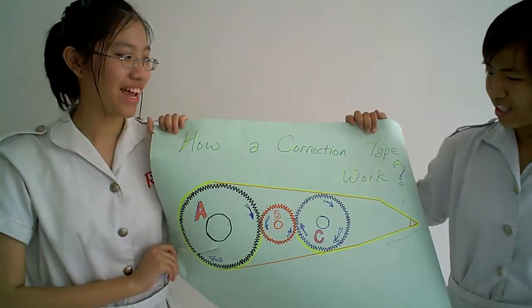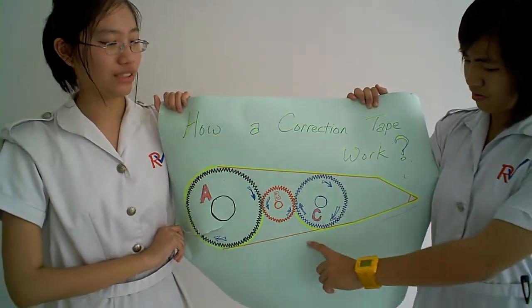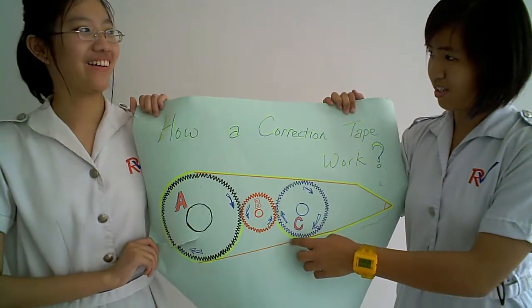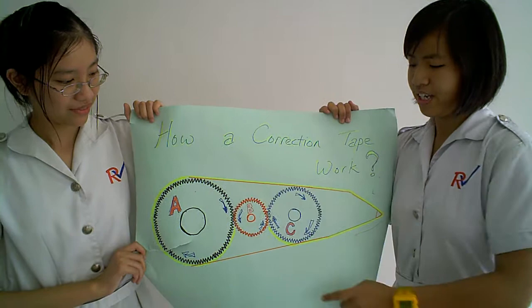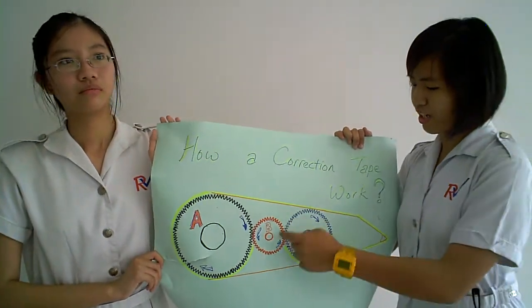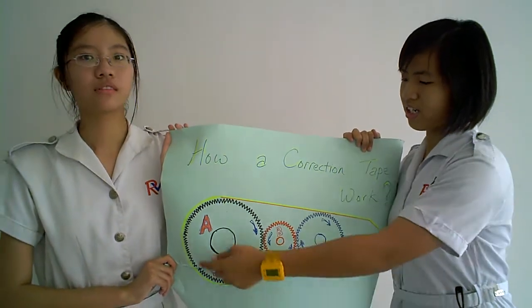When force is applied at the tip of the correction tape, the used tape will be forced to move inwards. When gear C rotates in a clockwise direction, the tape will be collected at gear C. When gear C rotates in a clockwise direction, it will push gear B to an anti-clockwise direction, and finally gear A in a clockwise direction.